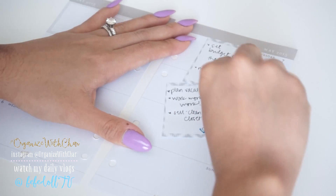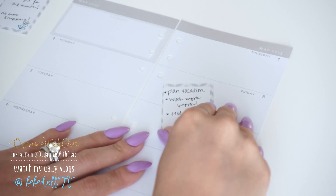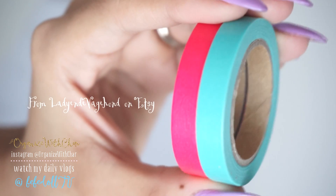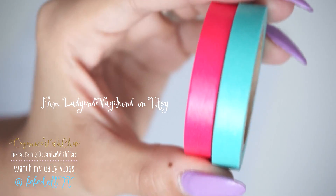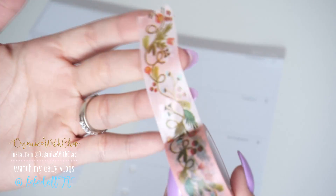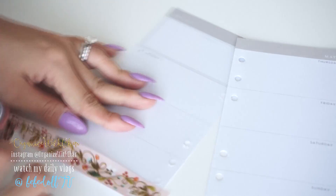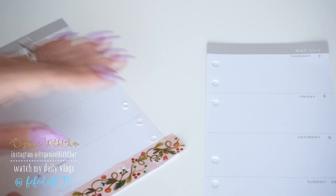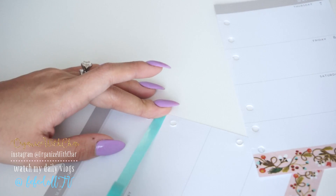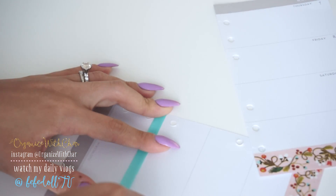Now on to how I decorate my weekly pages. Here I already have my weekly spread taken out of the planner and I'm just taking off these little sticky notes. They're kind of like brain dumping — I usually do that for the next week just to remind myself that I have to plan for that. But anyways, like usual, I like to decorate with some washi tape. I'll have everything listed down below, like where I got them from. I'll also have photos of everything on my blog, which makes it easier for you guys to see where everything is from. I'm just decorating my pages with some washi tape here and there.